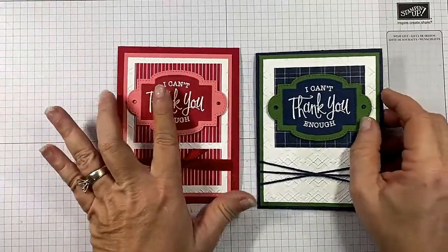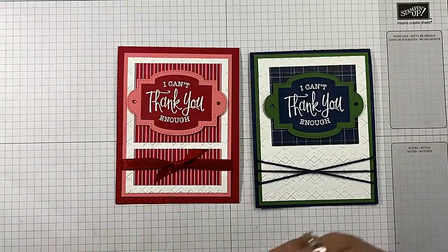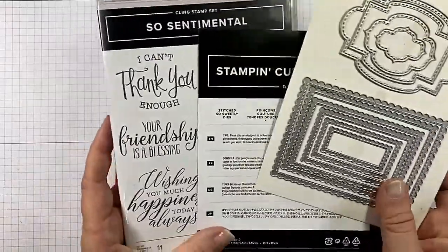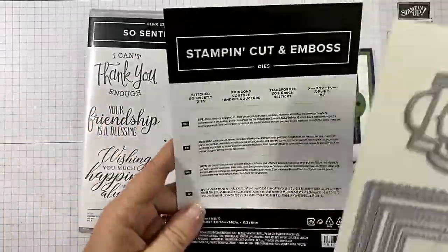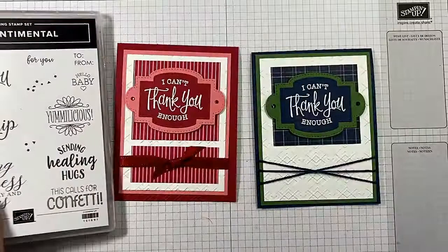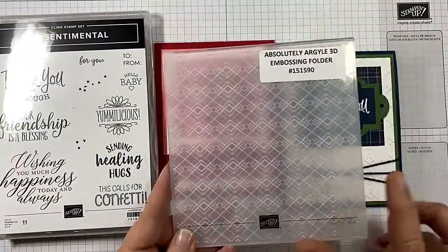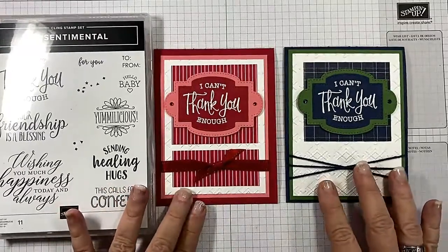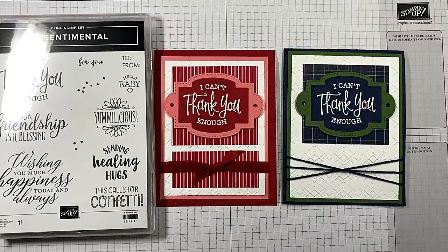And there you go! What do you think? Do you not love the Sew Sentimental Bundle? It includes the Sew Sentimental Stamp Set — look at all these fabulous greetings — and the Stitch So Sweetly Dies. And don't forget, we also used the new 3D Absolutely Argyle Embossing Folder. I hope you guys enjoyed today's video. If you did, please give me a thumbs up and subscribe to my channel. If you live in the United States and you're looking for an independent Stampin' Up! demonstrator, I would love to be your gal. I've listed two more videos at the end that I think you may enjoy. I hope you have a wonderful day, and happy crafting!